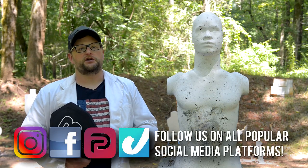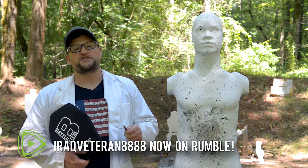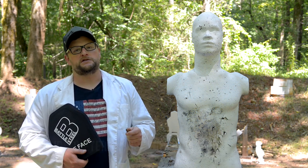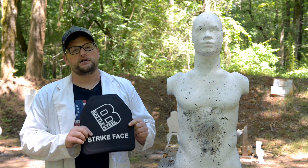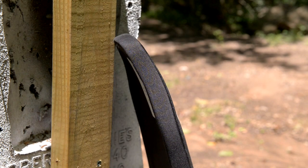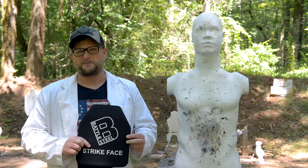Welcome back everybody. This is Eric here with IRAC Veteran 888. Today we've got another body armor test for you. We're going to be posing sort of a bit of a question in this particular video. There's a good bit of controversy out there on this particular plate — the Battle Steel Level 4 polyethylene ceramic composite plate. This plate has a pretty unique distinction in that it is one of the most affordable plates on the market right now, somewhere around the ballpark of a hundred bucks.